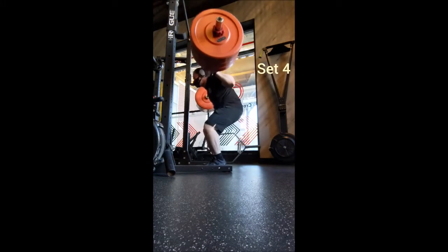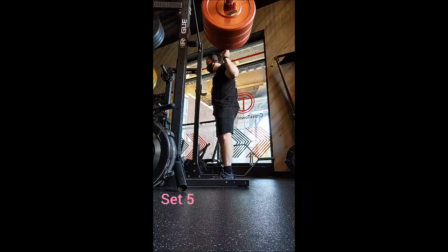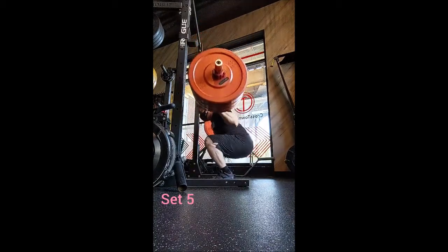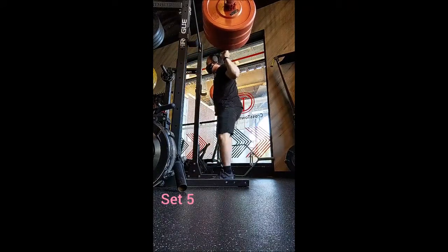I gave myself three minutes of rest in between sets. Yesterday for bench press I only took two minutes, and I think I'll stick with three just to be on the safe side — especially wearing a mask.